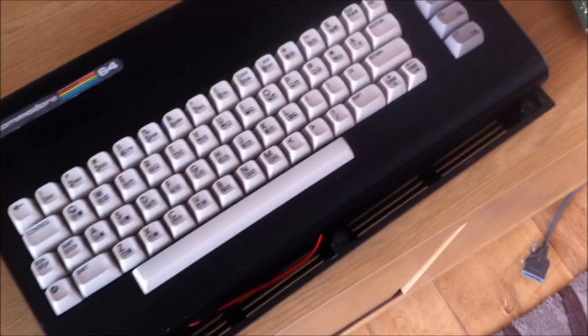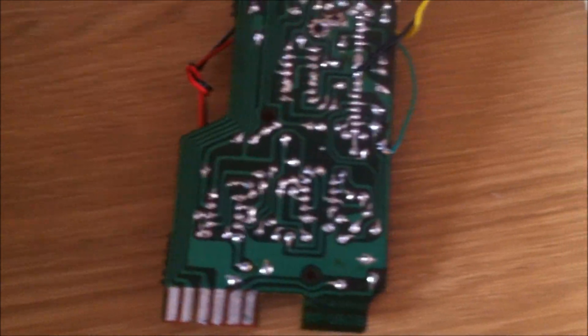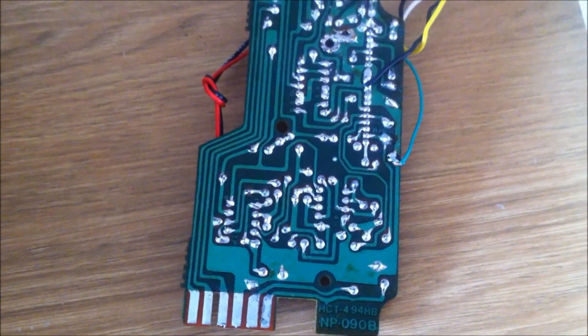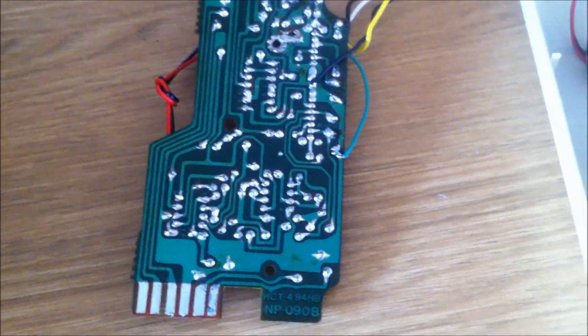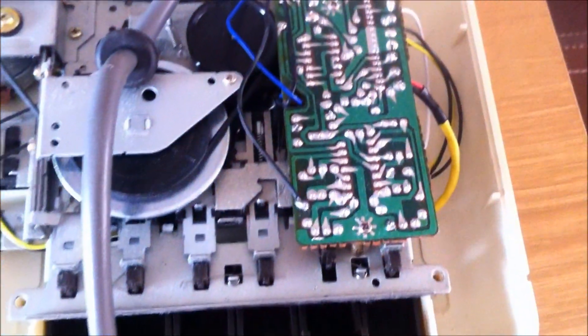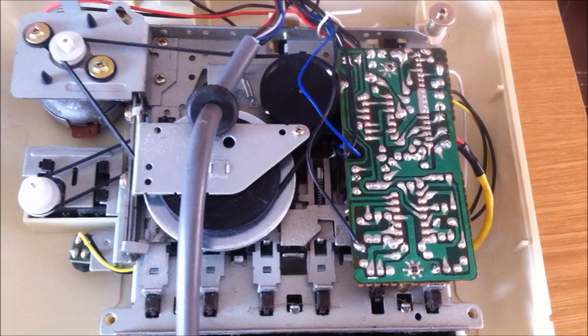So if anyone knows or anyone can help me — tell me where the points are on here that I need to solder to, to get the mic in and the ground — that'd be great. Or failing that, if anyone can tell me where the points are on this one, that'd be fantastic. Anyway, thanks for watching. See you soon.